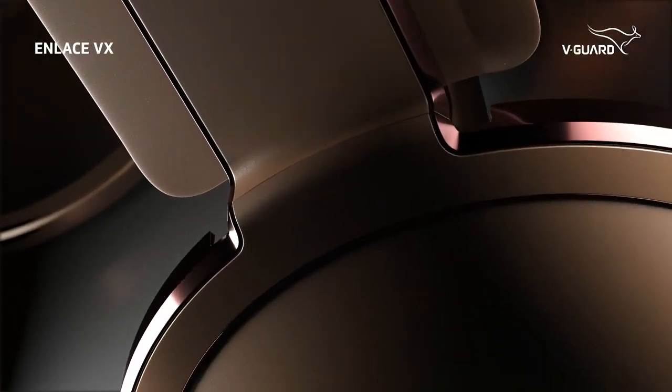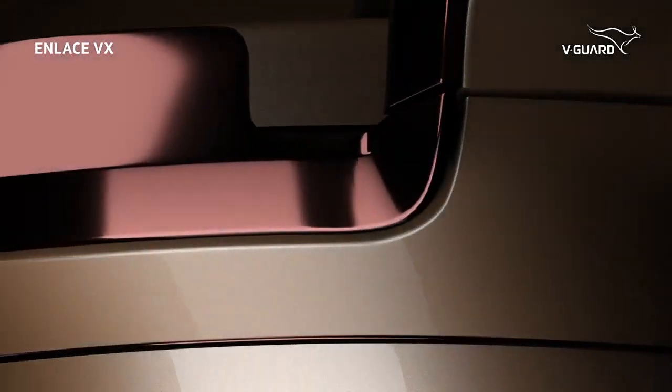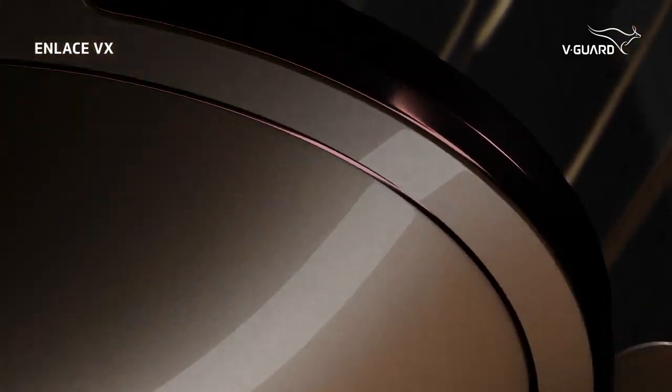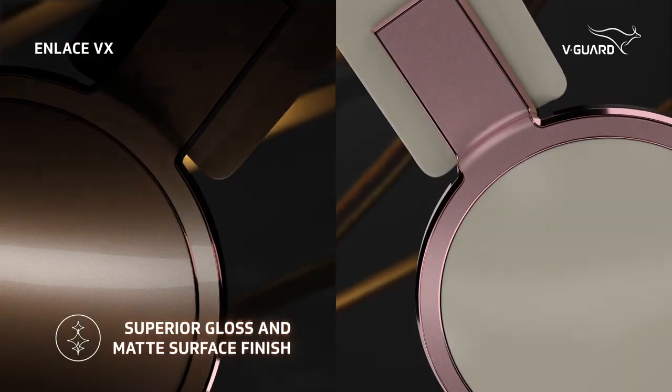Transform your living spaces, embellish them with a touch of glass — presenting Enlace VX, the perfect decorative fan from the house of V-Guard. A visual treat laced with superior gloss and matte surface finish.